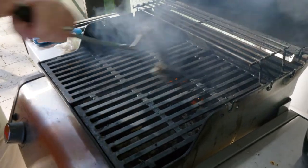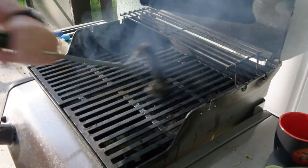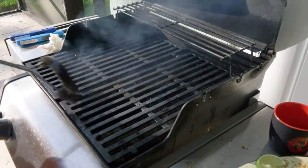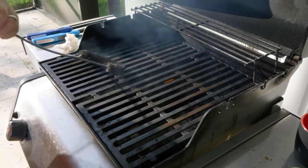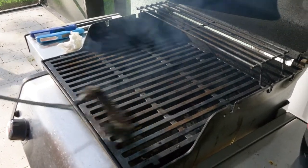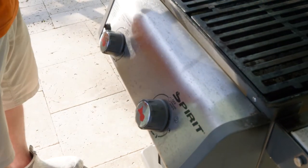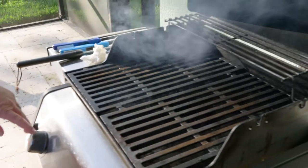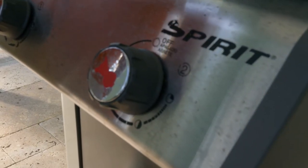The grill is extremely hot right now. I'm going to open it up, take this wire brush, and clean off all of the leftover residue from the last snapper — you can see some little bits and pieces of skin on there. Just going to scrub it off. We're going to try to get it in that 325 range.